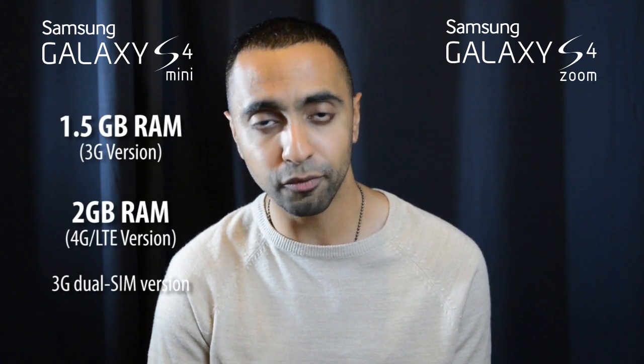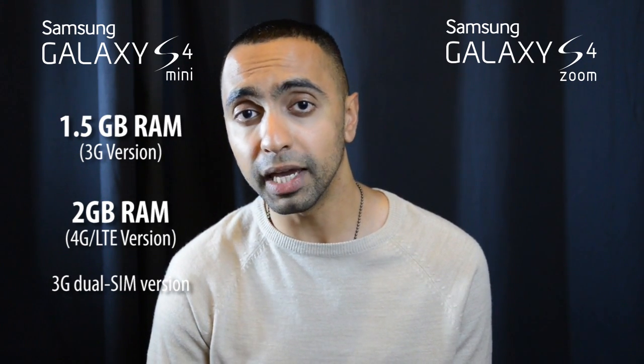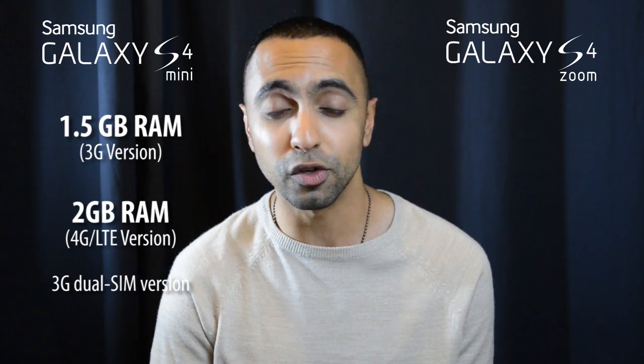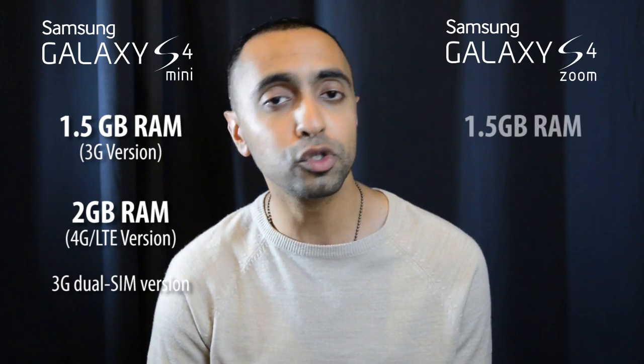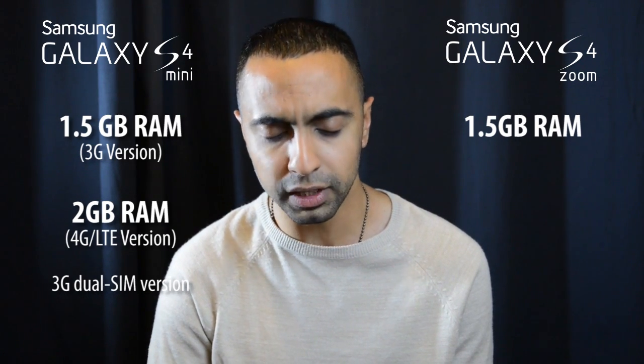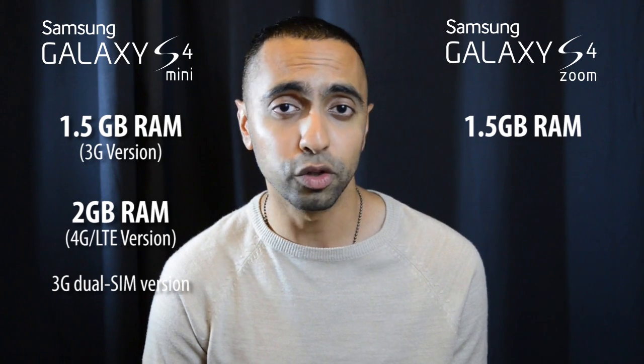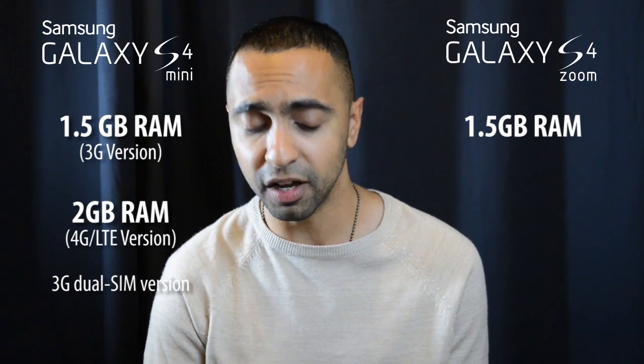For RAM, the S4 Mini has a few different versions: 1.5 GB of RAM for the 3G version, 2 GB of RAM for the 4G LTE version, and also a dual SIM 3G version. So you've got a few different options. The S4 Zoom has 1.5 GB RAM as standard. They haven't specified if there will be different versions for 4G LTE or 3G.